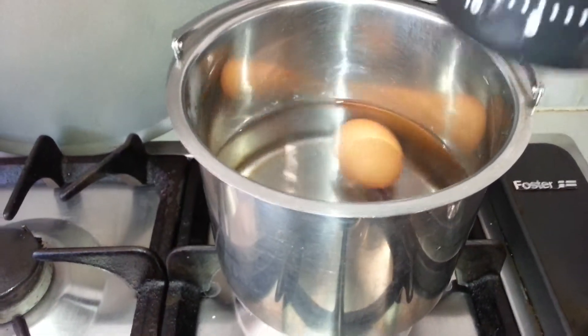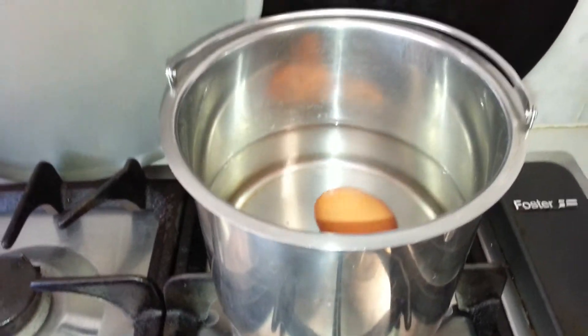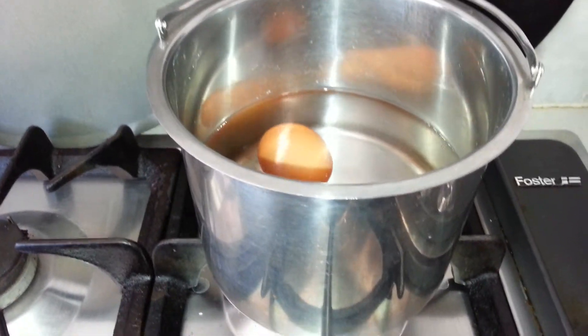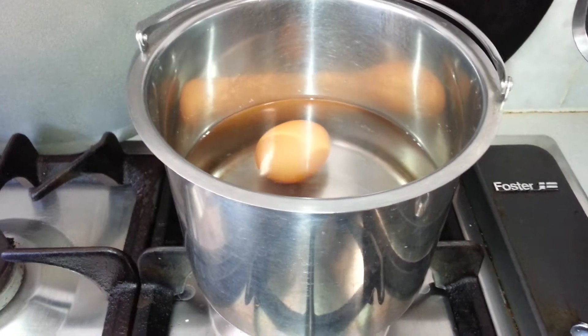You should know when you do these eggs whether it's 10 or 15 minutes depending on the heat that you have started it on. I'll show you later how it looks like.